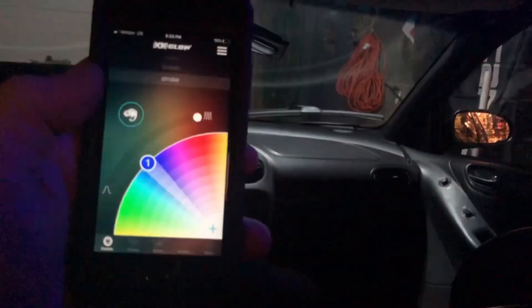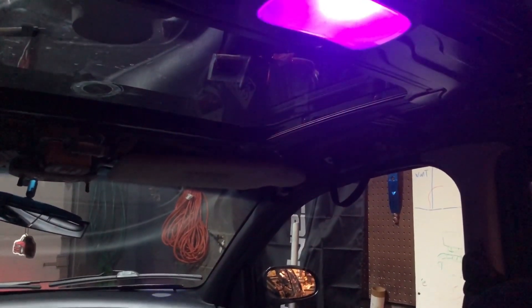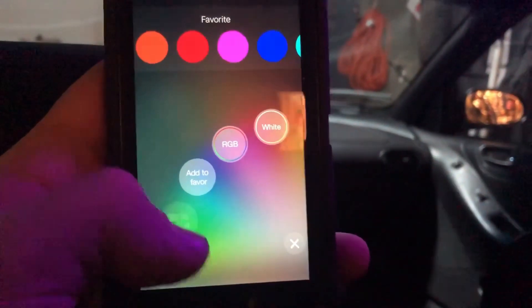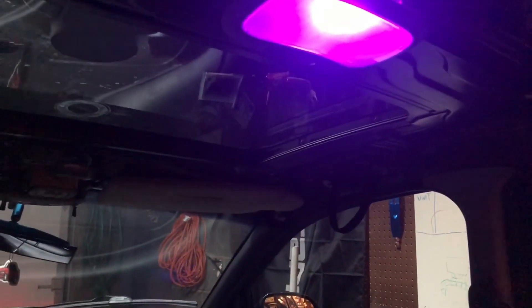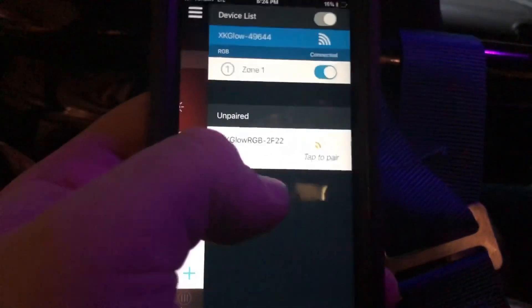So then anytime it's powered on, that's what it would do. I'll show you here real quick — we'll turn it off, turn it back on, and it instantly comes on as a strobe. So if you want it to be blue or purple or pink or any of that stuff, you're going to have to go in and add favorites, set as default, and set it as your startup. So anytime my car comes on, it'll be that color.